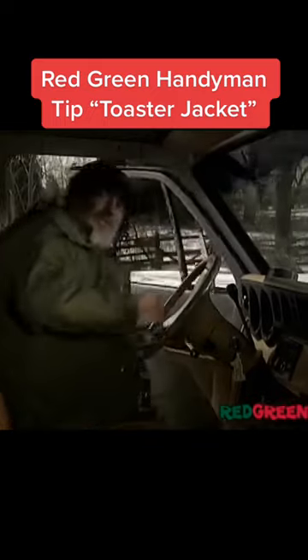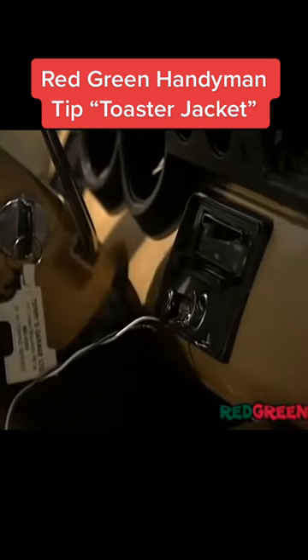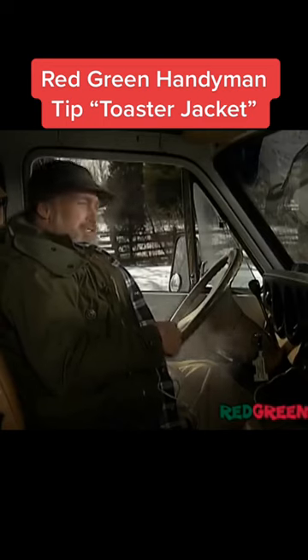So in about 10 seconds, I'll be warm as toast. You could line the inside of your pants the same way, but instead of a toaster, you should use a bun warmer. I recommend you give this a try — I guarantee you'll be the toast of the town.